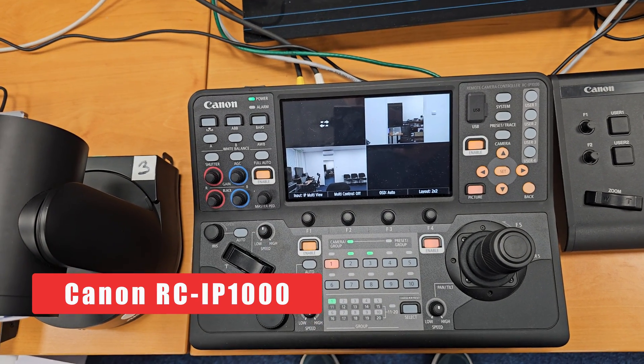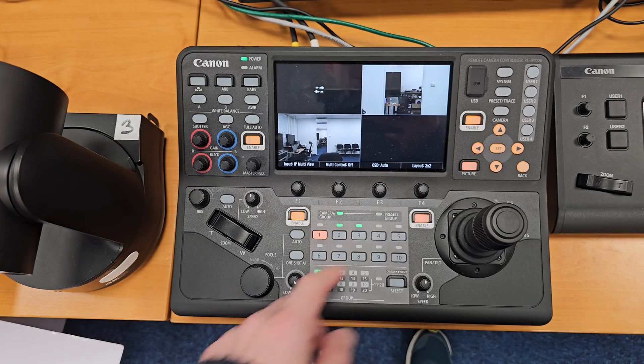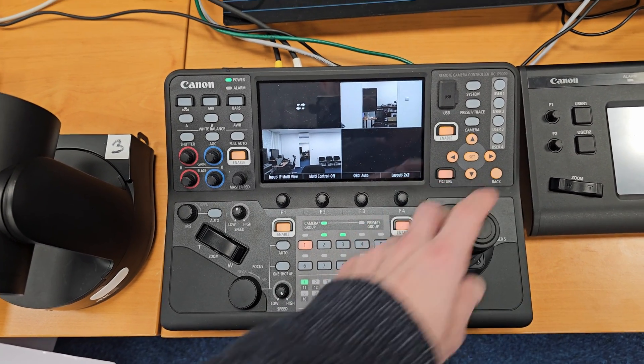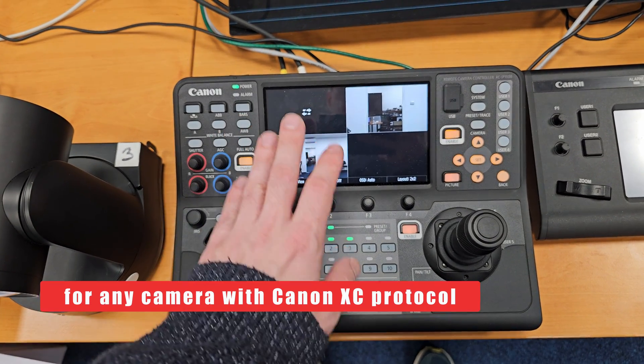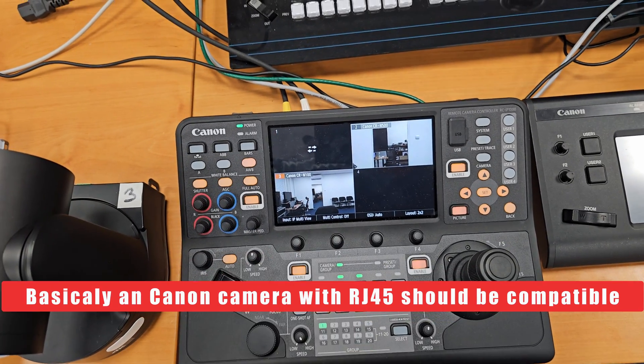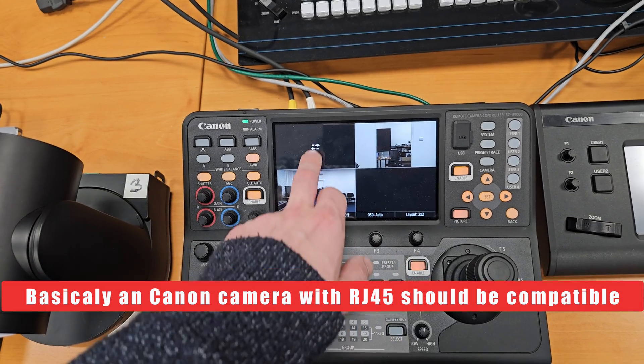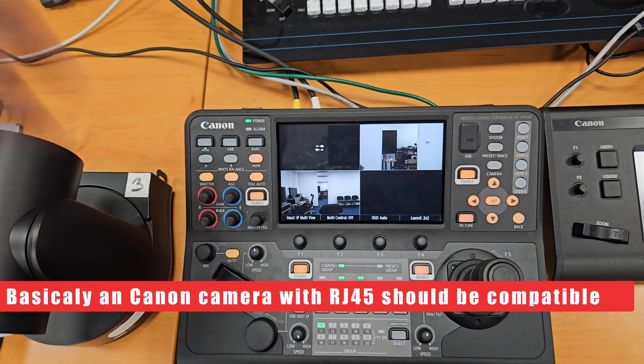Canon's new remote control panel for broadcasting applications and PTZ cameras. As you can see, it's able to pull the IP streams from the PTZ cameras, and it has touch functionality. This camera is unplugged, so it didn't connect.